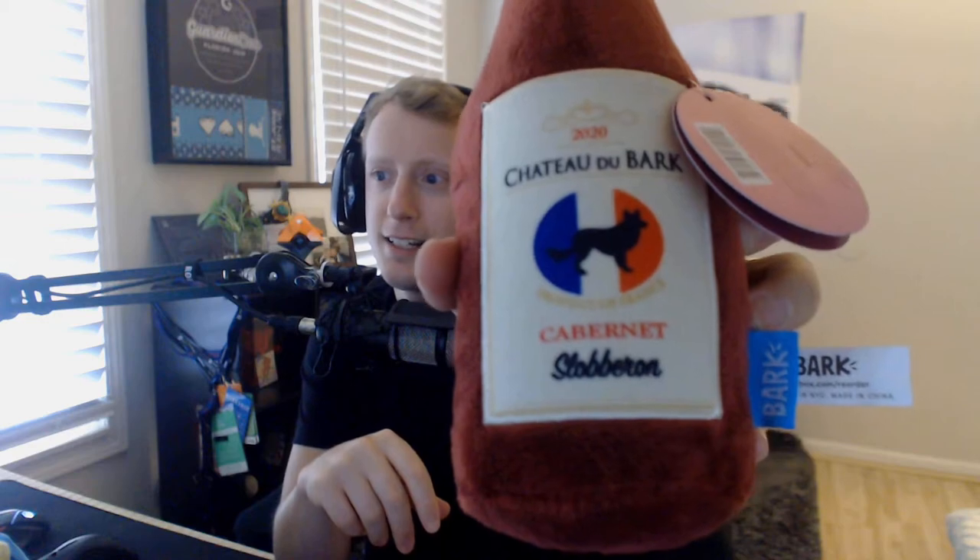Now this is my favorite one. We got some red wine — we got the red wine. It's a Cabernet Slobbernyan. It's perfect, it's funny. Squeaky, got the crinkling noises. It's going to be fun. I can't wait to give this to her.